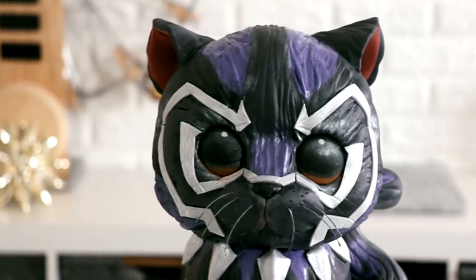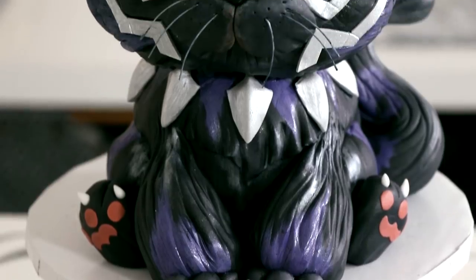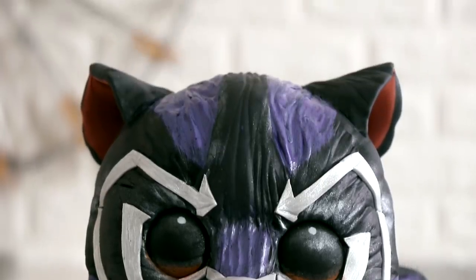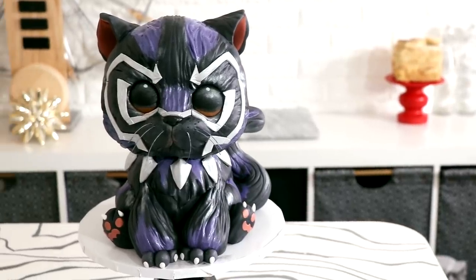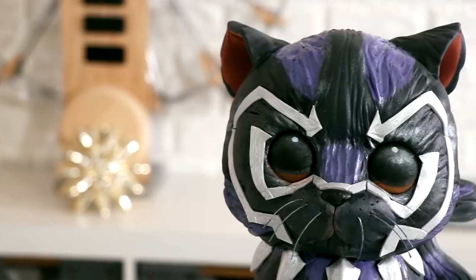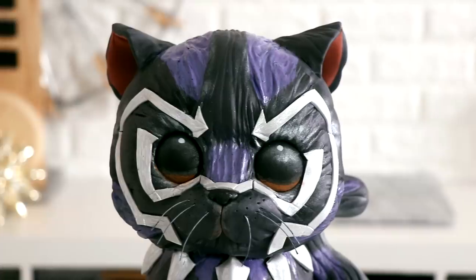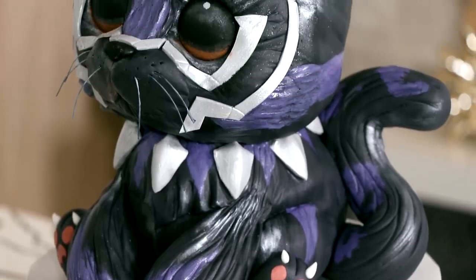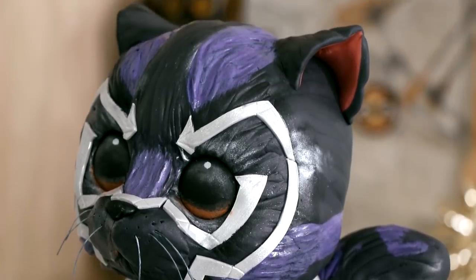Hey guys! So today we are making this outstanding black panther kitty cat cake. Look at his little paws and all of those black panther elements. That's what got me — it is so cute, and those eyes, the way he's looking up at you like he wants a little bowl of milk. I'll give you as much milk as you want, kitty cat. I love the way this cake turned out. So let's get started.